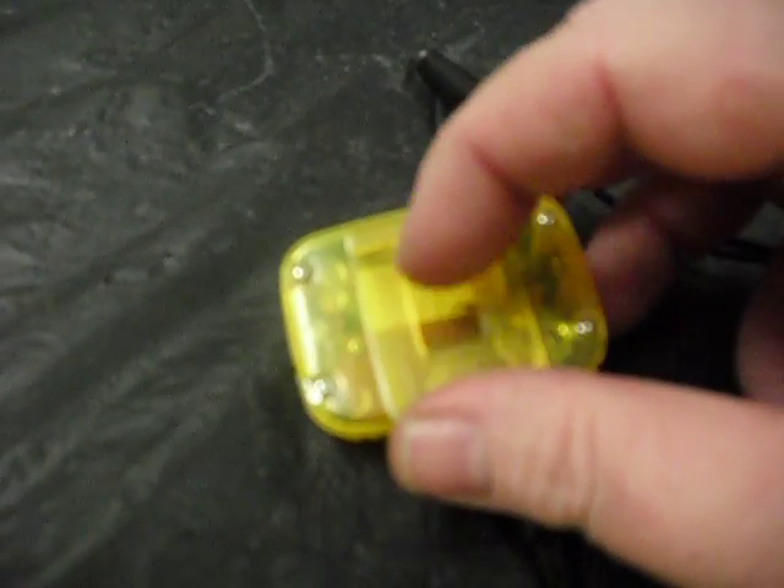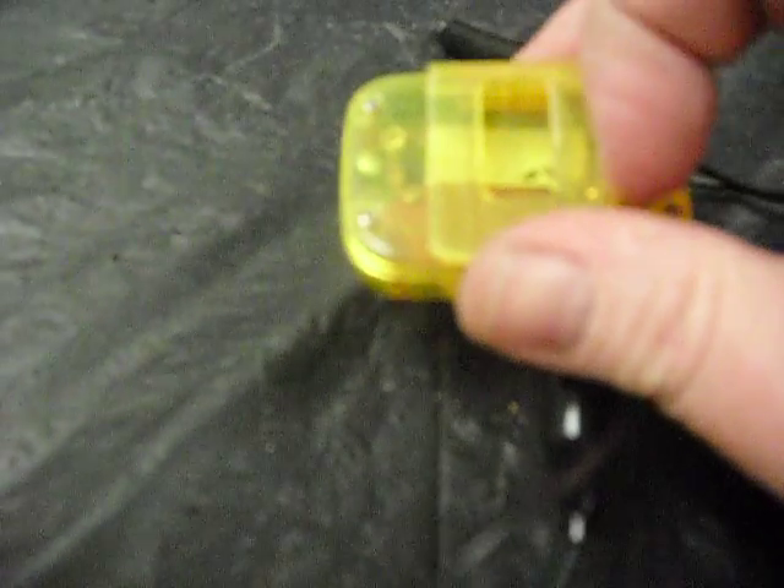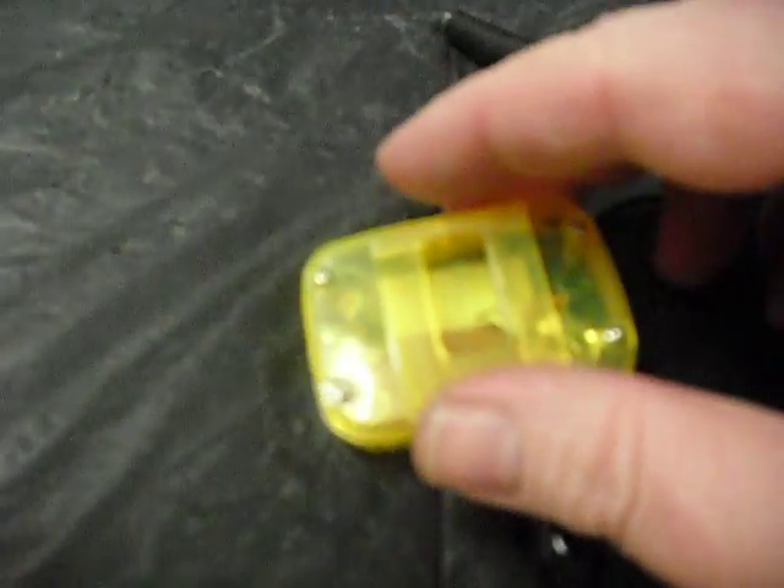There's a little seesaw that goes up and down and shorts out a switch. It's all removable just by removing these four screws, pulling the back off, and just tossing those guts. You don't need them at all for the pedometer.